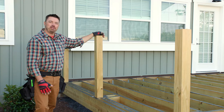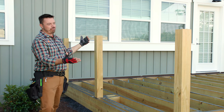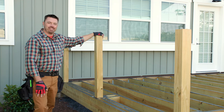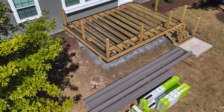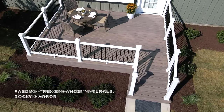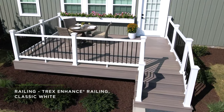Hello, I'm Ryan with Trex and I'm here to walk you through how to install Trex Enhance decking, fascia, and railing on this 12 foot by 16 foot frame. This is a great size and offers plenty of room for entertaining. Starting with a completed pressure-treated lumber frame, today we'll be finishing the project with Trex Enhance Naturals Rocky Harbor decking and fascia, paired with Trex Enhance railing in classic white. Let's roll up our sleeves and get started.